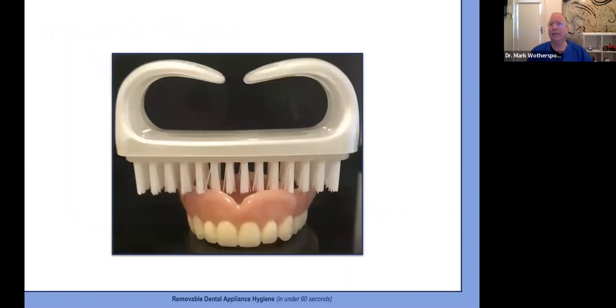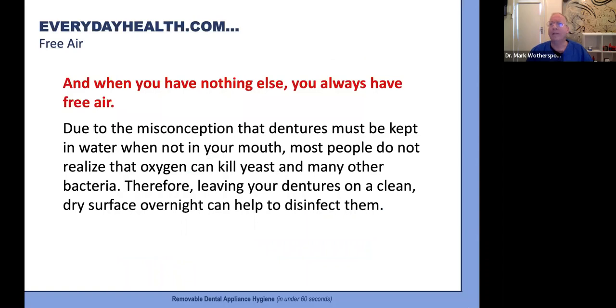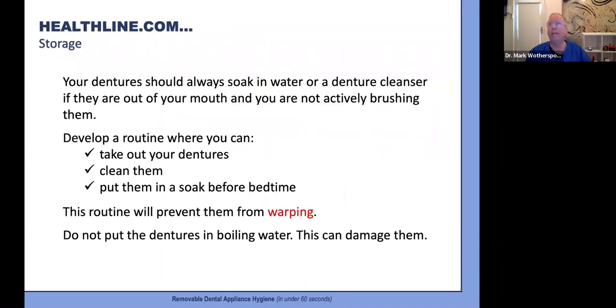A quick note on the nail brush idea: I'm not a fan. It's okay for most lower full dentures, but it doesn't get down into the undercuts and tooth indentations for most other appliances very well, and the bristles tend to grab at metal clasps. There is also the recommendation that when nothing else is available, free air can help disinfect, as oxygen can kill yeast and many other bacteria — leaving dentures on a dry surface overnight can help. It is a misconception that dentures need to be stored in water. So we already have mixed messaging in the first couple of most popular Google searches, and Healthline.com is back to soaking to prevent warping.